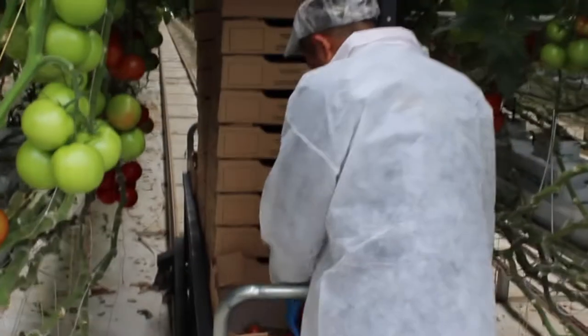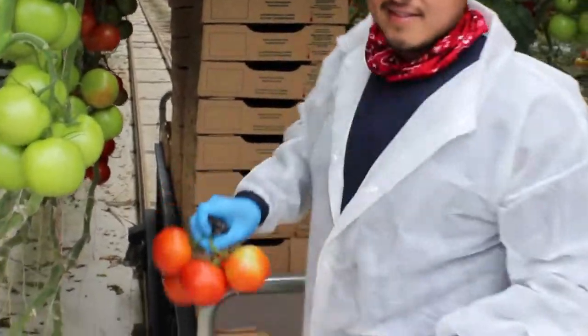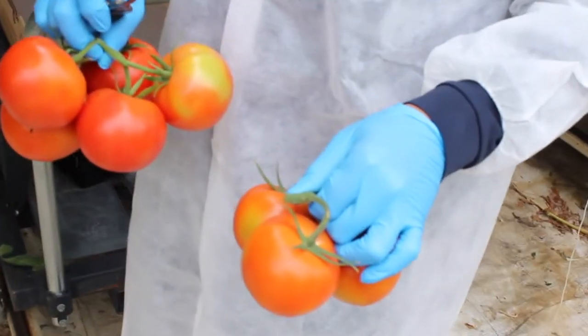The other larger section of the greenhouse currently has tomatoes on the vine, which is a red cluster tomato that you commonly see in the grocery store.